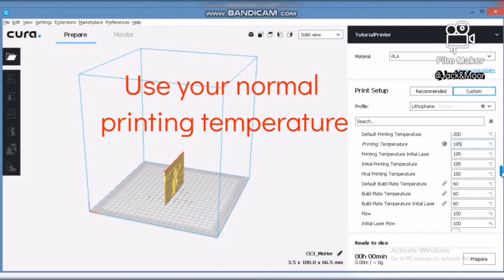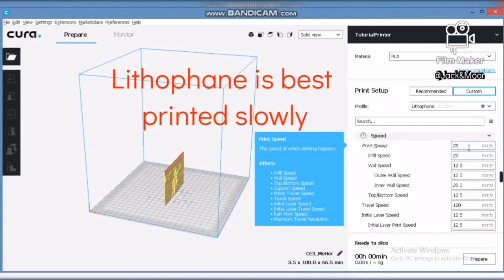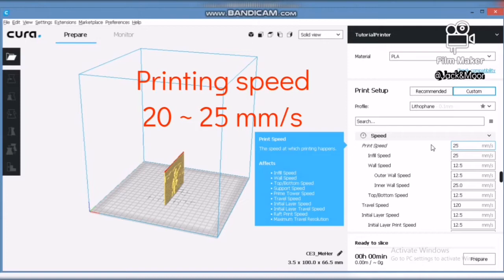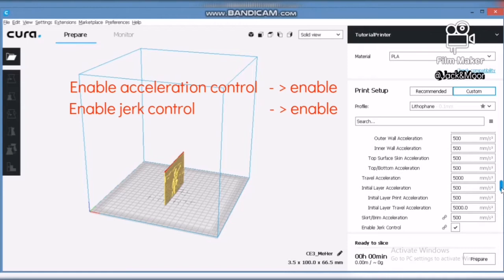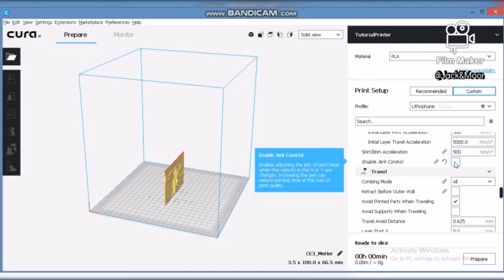Please use your normal printing temperature values for optimum quality. A lithophane needs to be printed extremely slowly for best quality — we suggest a speed range of around 20mm/s to 25mm/s. Also, remember to enable acceleration control and jerk control. With these settings on, the quality of the lithophane will be higher, with the cost of increased printing time.